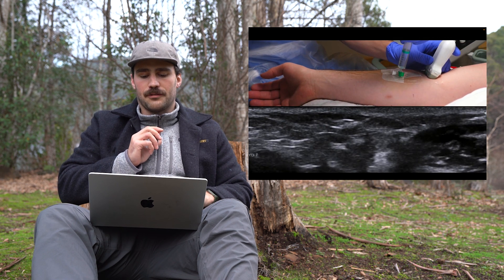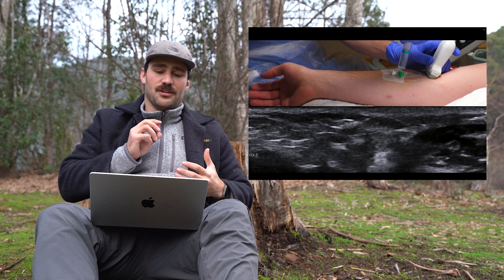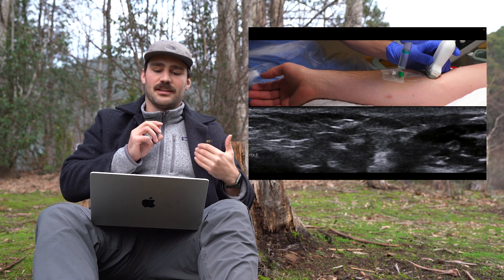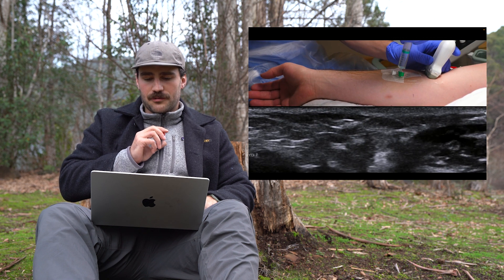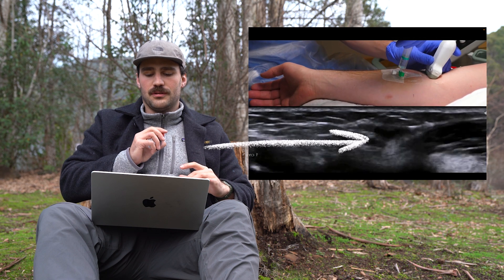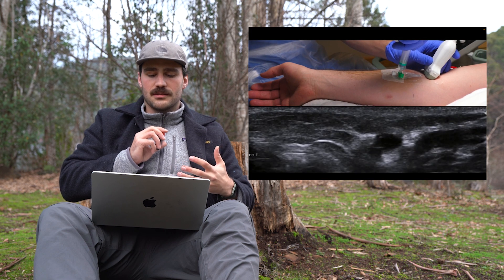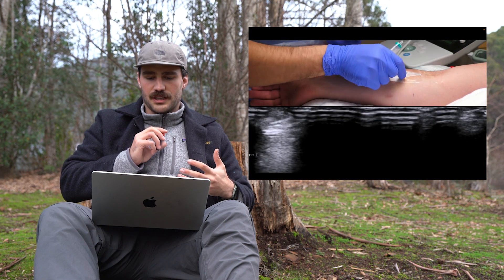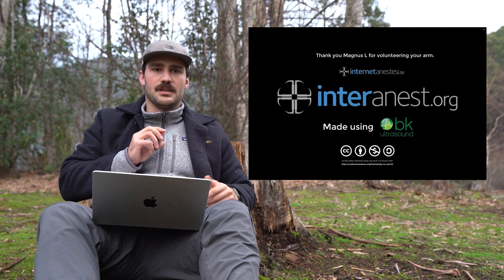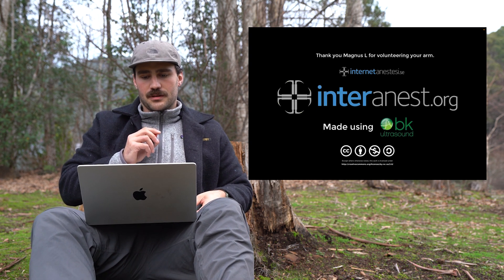They're going back with the ultrasound to check the fluid. When they push the fluid in, they want to make sure it's going into the vein — that the cannula is working. So they push the fluid in, and as you can see it fills up that black circle. Now it's more cloudy and white on the ultrasound, which is essentially just the fluid that's been inserted — usually normal saline, which is just salty water, as I tell patients.